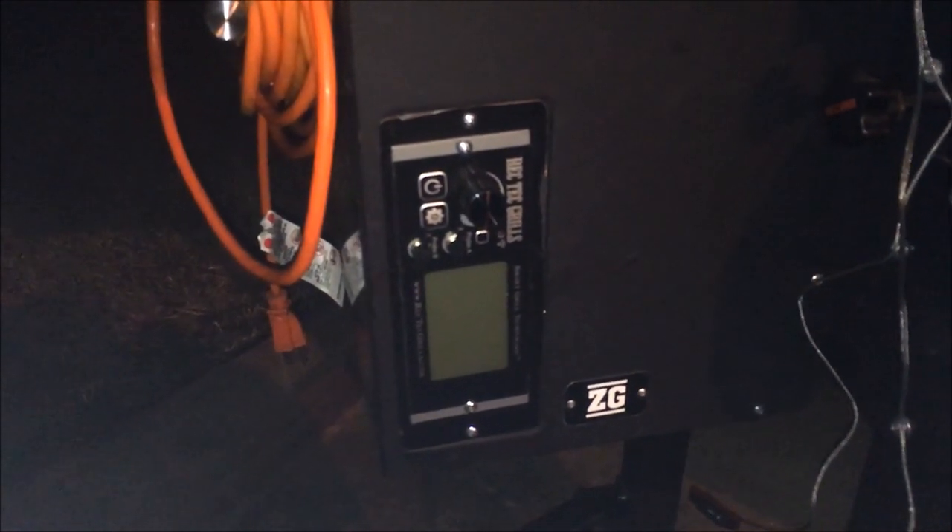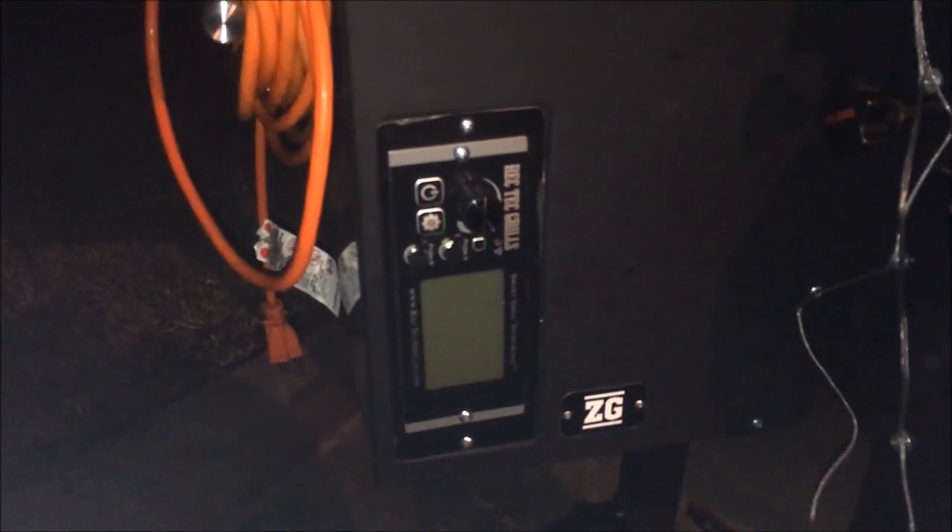Hi Camp Chef Pellet Grill users. Today I'm going to show you how I installed an internal light in my Smoke Pro ZG.